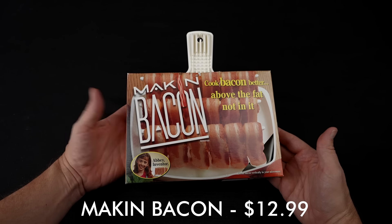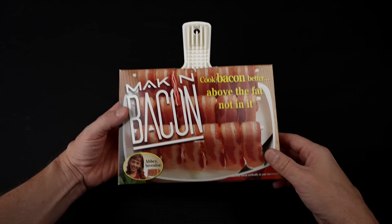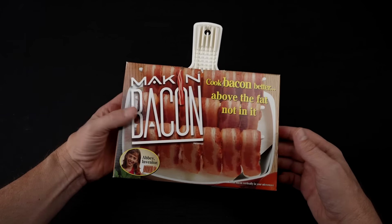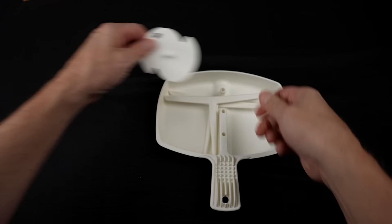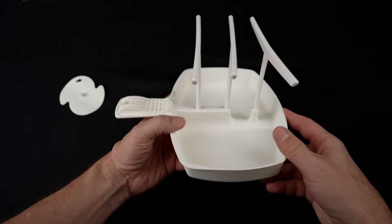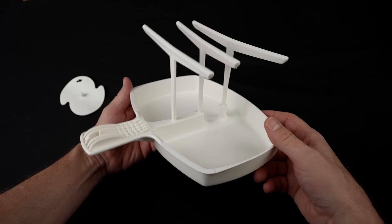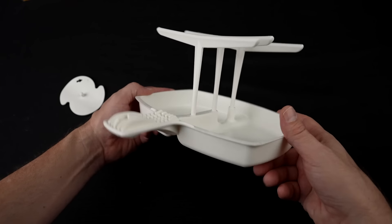Let's first take a look at the unboxing. This is the Macon Bacon — I paid $12.99 for this. The claims are that it cooks bacon in minutes above the fat, not in it; reduces fat up to 35%; easy to clean; no fat splashes in the microwave; made in the USA. There's no instruction booklet. People who like it love how much bacon you can make at once and say it works as advertised. Those who didn't like it reported issues with parts melting, uneven cooking, and it being too tall for some microwaves.